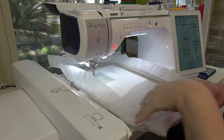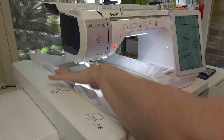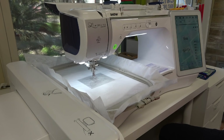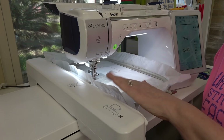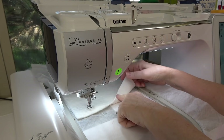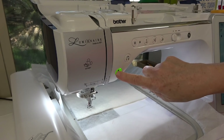Whenever you take the hoop in and out of your machine, put your hand on it so you don't shove the embroidery arm out of position. It says the carriage will move — keep your hands away. The very first thing it stitches is a placement line for the batting. Press the green button and go. Take your batting and place it right over those lines — if your batting has scrim on the back, put those bumps face down. Then the machine tacks down the batting.